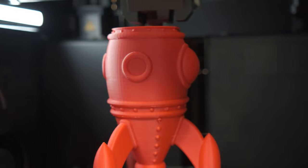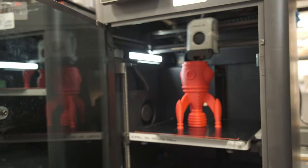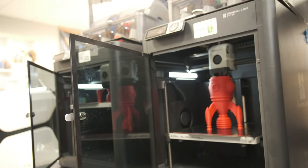So if you've got a three-hour print, it's now finishing in two hours. We'll have more white papers and information about that later on. To start off, you can look at our promo video that launched with the hotend and you can see a little red rocket being printed — three-hour print with the stock and two-hour print with Mako. So that's the first thing: speed.